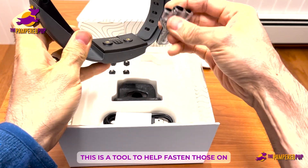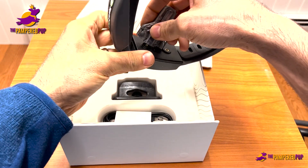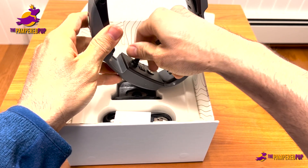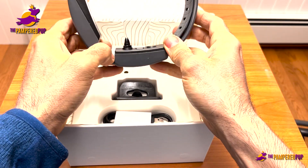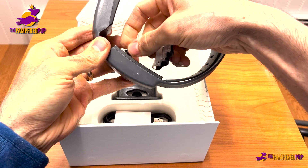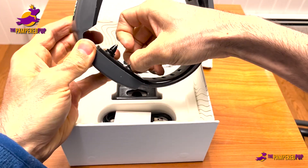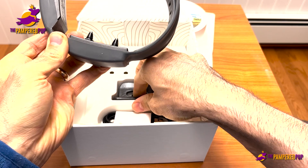They do come with a tool to help fasten the prongs on. The prong basically fits into the collar, you'd start that by hand, and then use the tool to tighten until snug. Of course, if I was going to use this long-term, I'd snug it down a little bit better than I just did here.